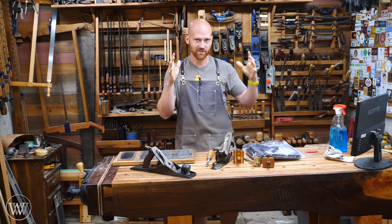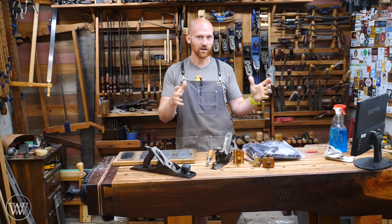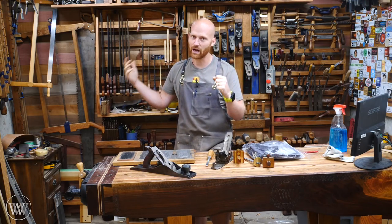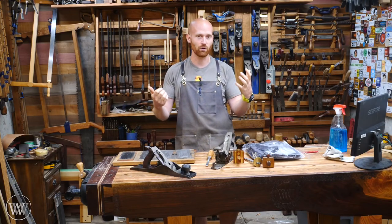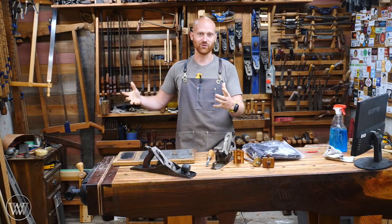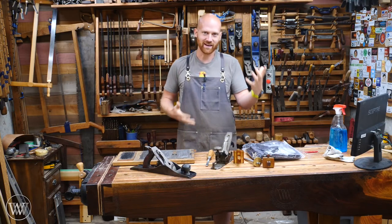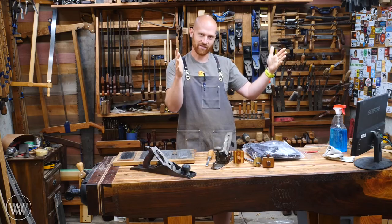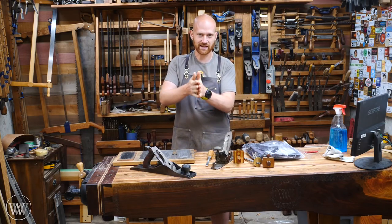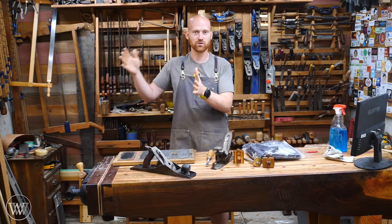Once we have all of these in at the end of July — all the tools that have been made — we're going to give those away to people who are starting out in woodworking, or who are interested in woodworking, or who need more tools. So this is something that feeds on itself: the first half, June to July, people make tools; then the second half, after July, we give those tools away.